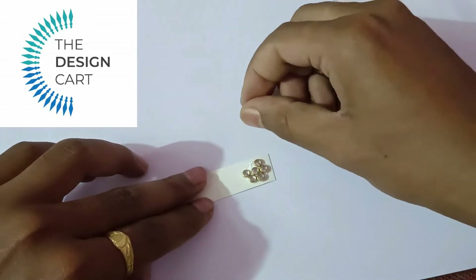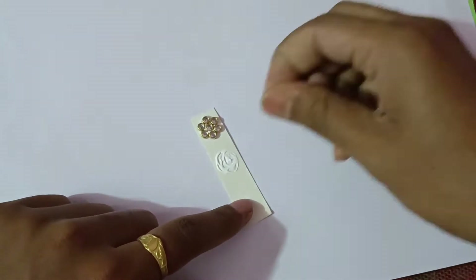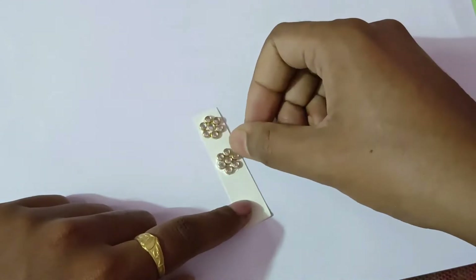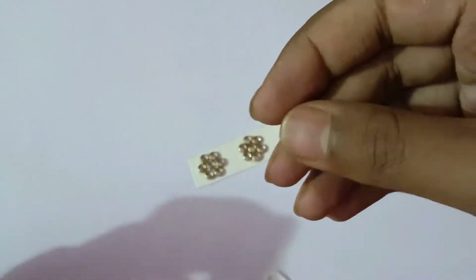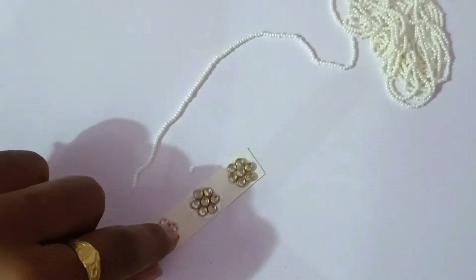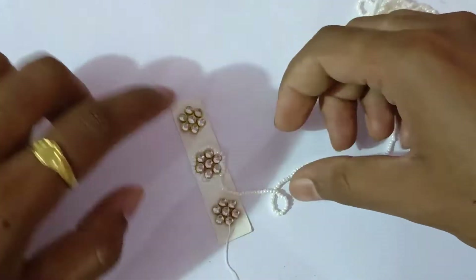Firstly, we are taking cardboard. Here we have placed Kundan in a flower shape to make a patch. We have put a zero minus size and done a complete cover because we are following the exact design. You can see our patch is ready with complete Kundan on the outer.